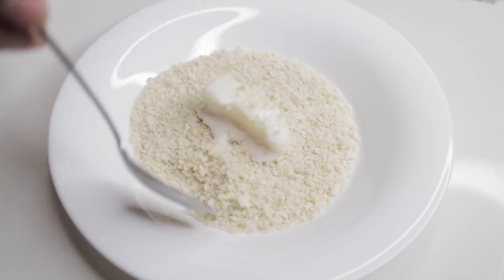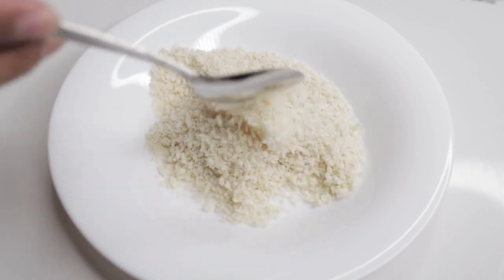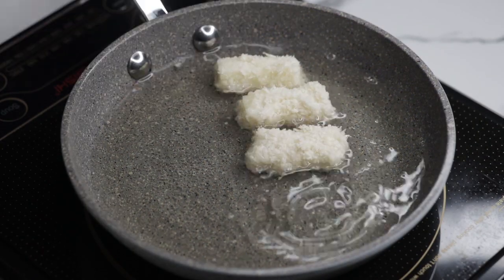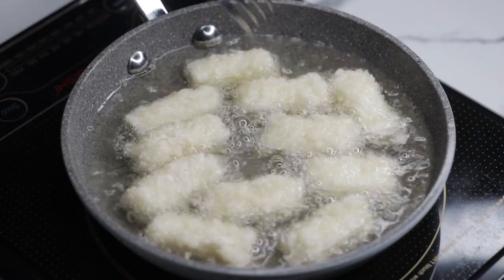Pagkatapos, pwede na itong prituhin. Eto na po yung mga nagawa natin at pwede na silang prituhin. I-set sa medium heat ang kalan, then fry them until mag-light to golden brown ng kulay nila.